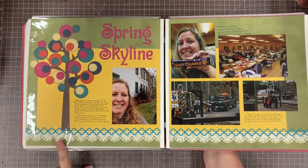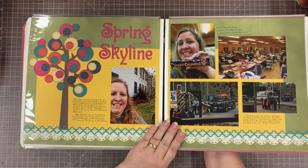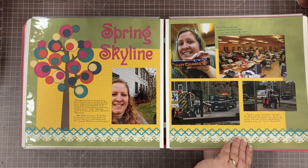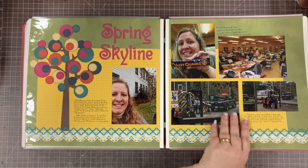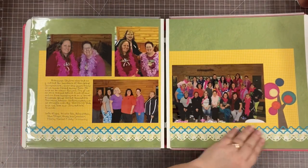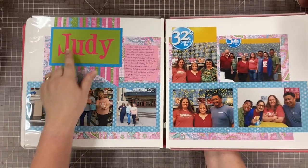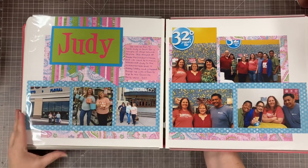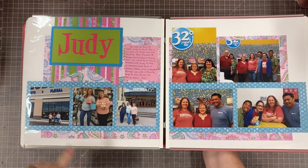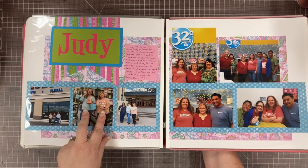This was the scallop — an old Creative Memories border maker cartridge. I layered those together. I don't know what font this is — these are all from before I had any idea I'd ever do anything on YouTube. I don't know why there was an ambulance there; it wasn't our group, but of course we're scrapbookers so we took pictures of it. Some pictures of friends, and a little journaling following the same tree idea.